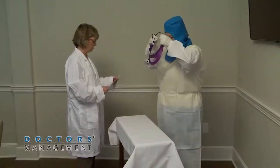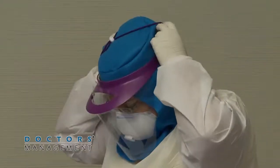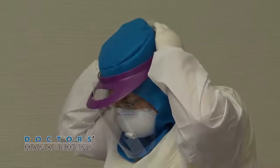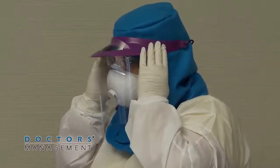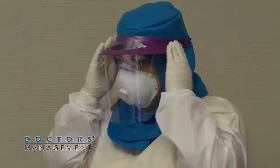Next, put on the face shield. Put the full face shield over the N95 respirator and the surgical hood to provide additional protection to the front and sides of the face, including the skin and eyes.